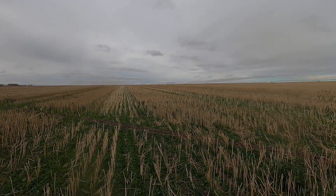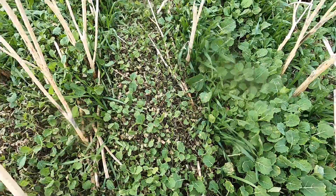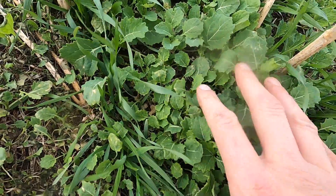Right now I'm just out here checking out some fall rye. This field has a heavy, heavy load of volunteer canola in it, and you can see it is still for the most part alive and well. We do have some frost damage on some of these younger, smaller ones, but a lot of them here are still pretty good.